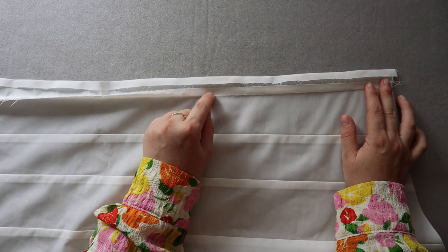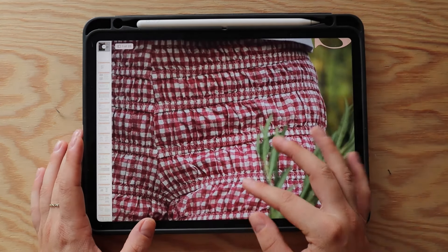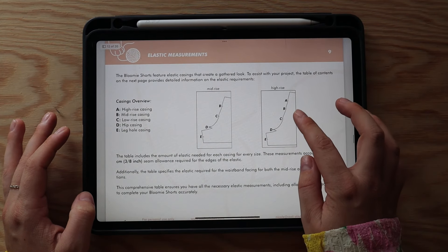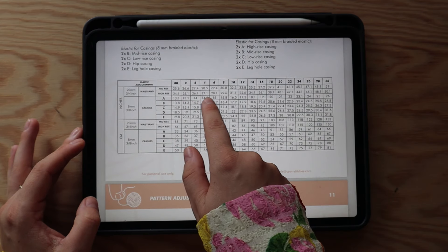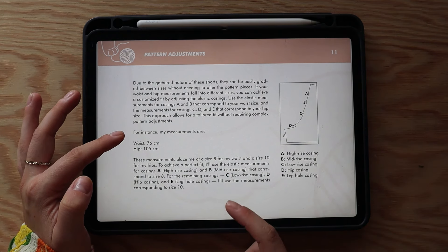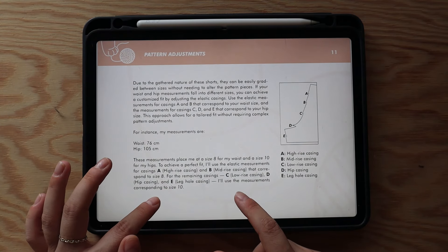The waistband facing has been attached. Press the seam up so that we can understitch to keep the seam allowance in place. Now we'll create the gathered effect on the shorts by inserting elastic into each casing. This is well explained in the instructions: each casing has a letter assigned and there's a table where you find the casing letter and the measurement needed for each size. For example, my waist is 76cm putting me at size 8, but my hips are 105cm putting me at size 10, so for casings A and B I use size 8 elastic measurements and for casings C, D, and E I use size 10.